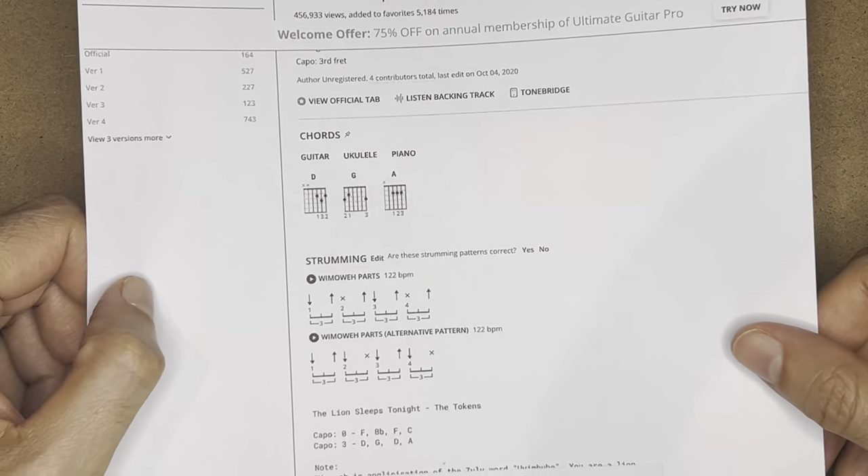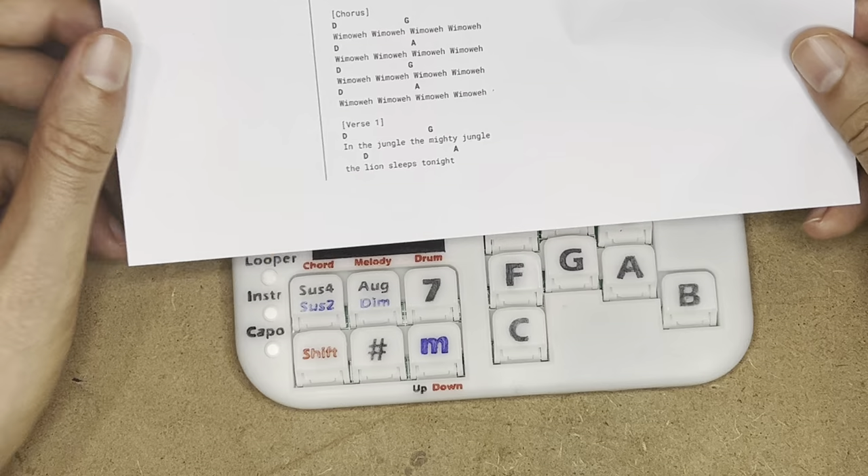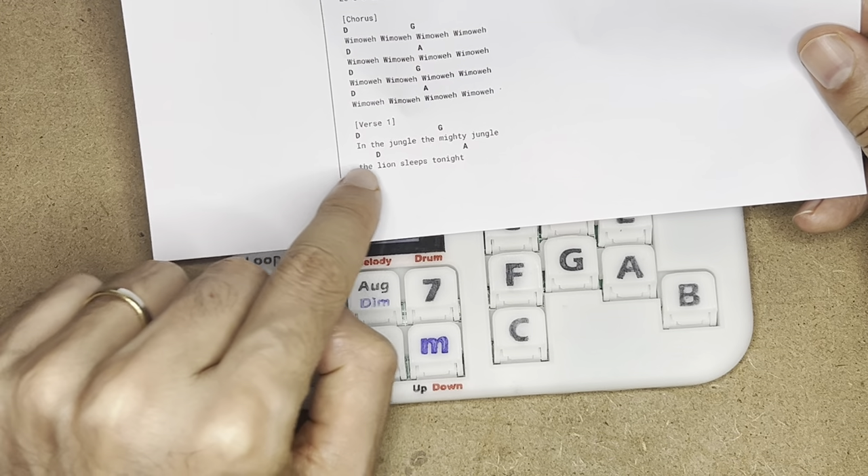Here I downloaded tablatures for one song, and I can see that the chords are D, G, D, and A.